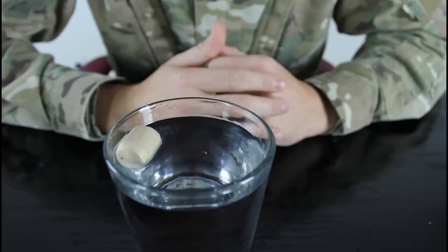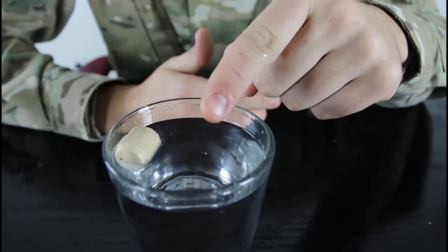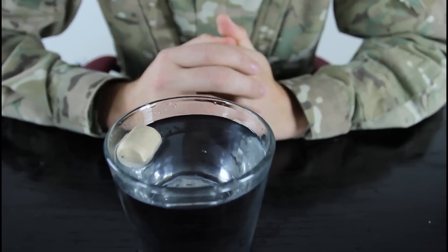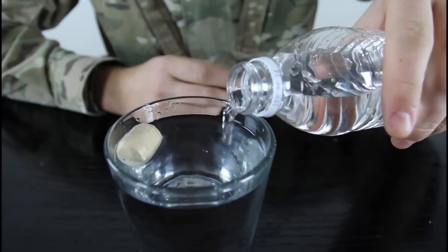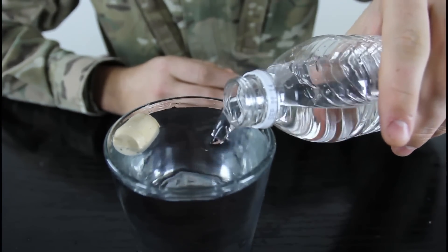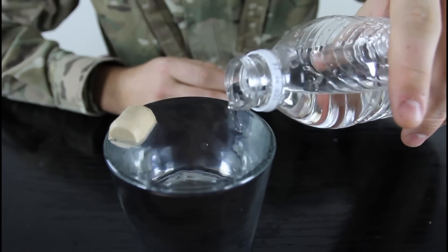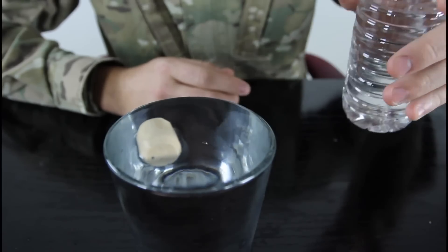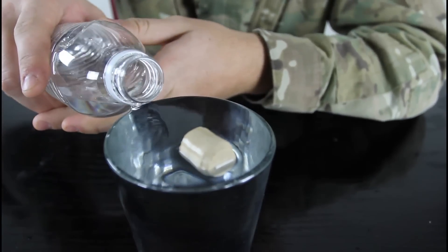You challenge somebody to move the cork to the middle of the glass in the water without touching the cork — seems impossible, right? But all you gotta do is fill up your glass all the way, almost overfill it. Look — and you see, the surface tension will by itself move it to the middle.